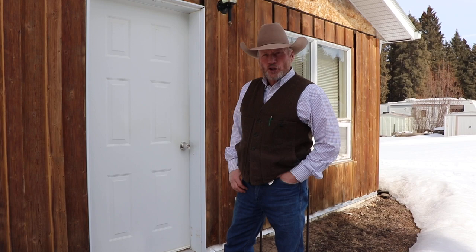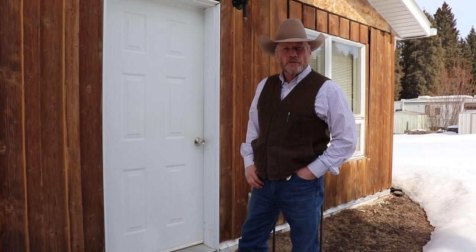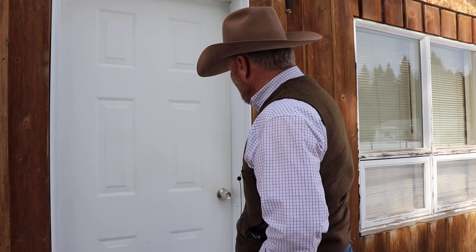We're up here at Derek Pitts' saddle shop in Condor, Alberta, and Derek is going to show us around his shop and show us the mechanics of building trees and building saddles, and all that beautiful carving. So let's go on in here — I'll give him a knock and hopefully he'll let us in.